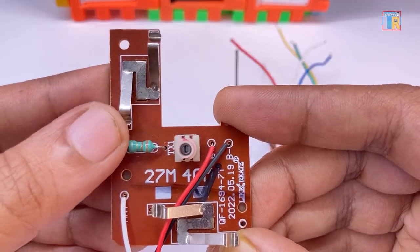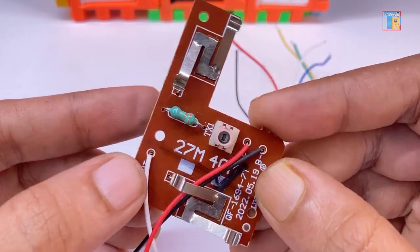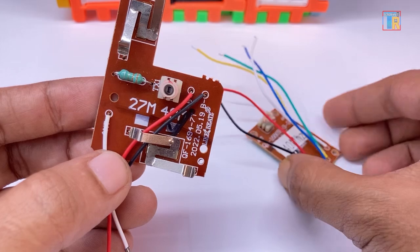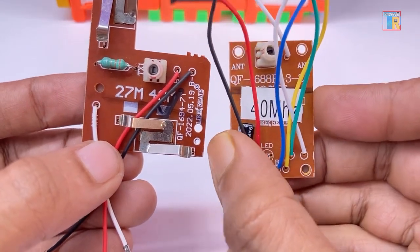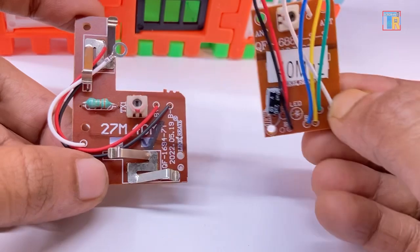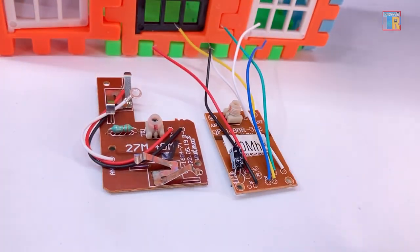Here is the transmitter part. Some versions have metal plates instead of switches while others come with 4 tactile switches. And here is the receiver for connecting the motors.